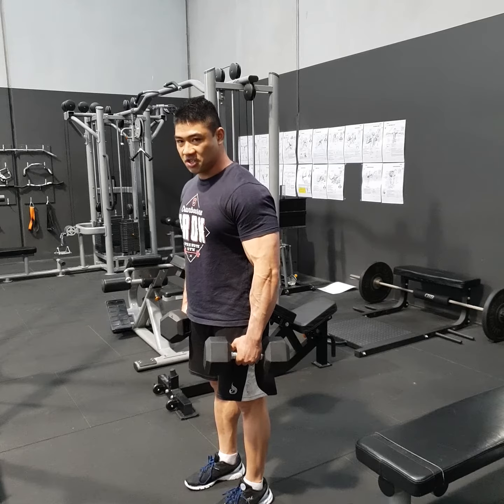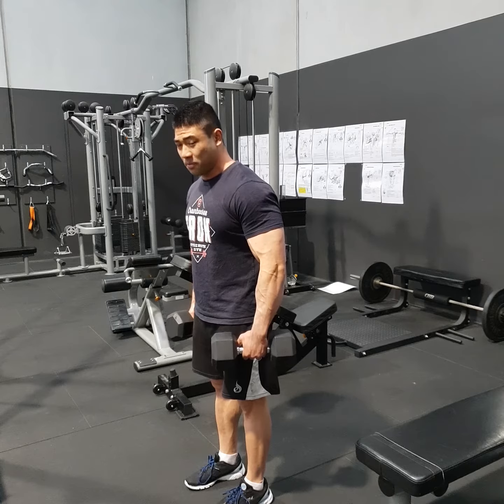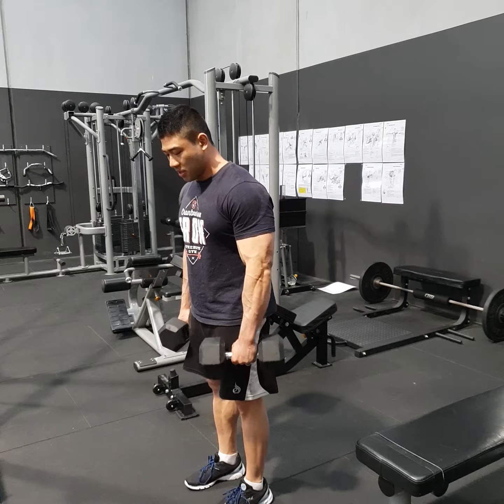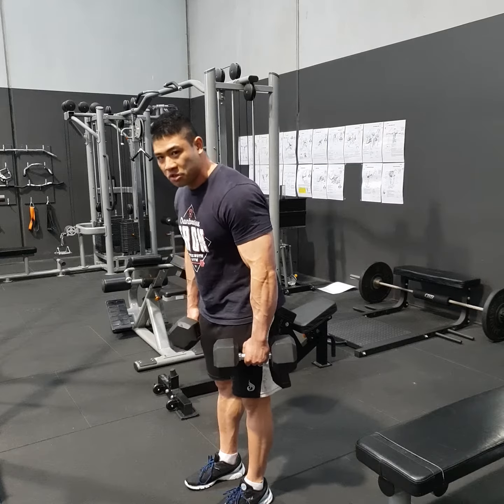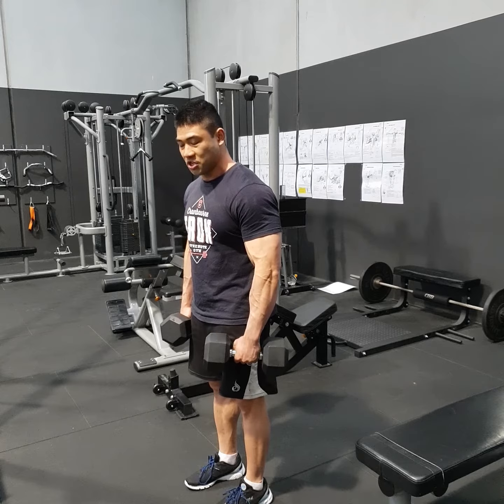So we're going to hinge and really try to target our hamstrings. Not necessarily stiff leg, but soft knees — ever so slightly bent. You want to think keeping the dumbbells close to you, not letting them come far out, and really pushing the hips back to stretch the hamstrings, whilst still keeping the torso rigid.